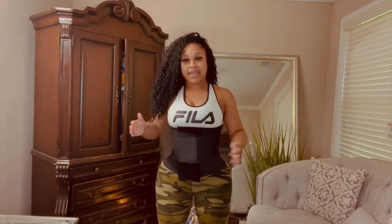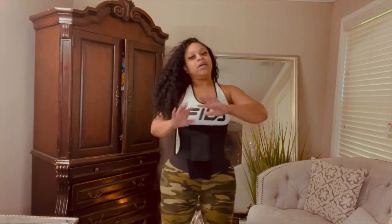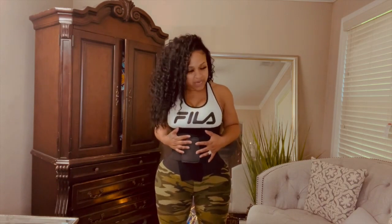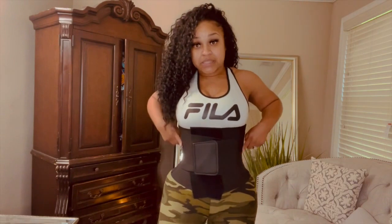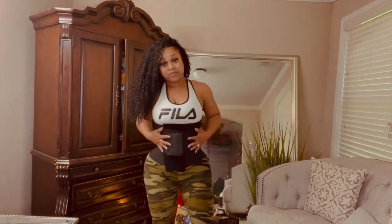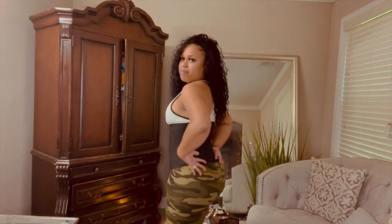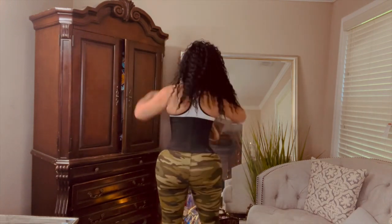Now do you see the difference? Ridiculous curves — if you're trying to be snatched. If you just had surgery and had a BBL, this waist trainer — which comes with the 2021 Exquisite — these curves are doing it. Like, look at these curves right here. You really, really see your curves here. It's a big difference and it just stays there.